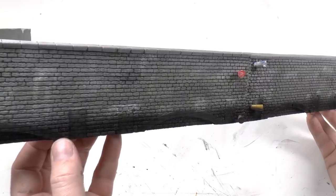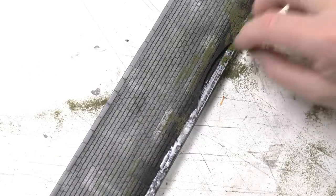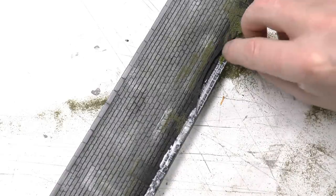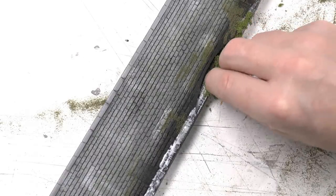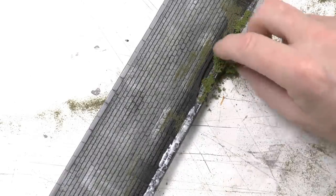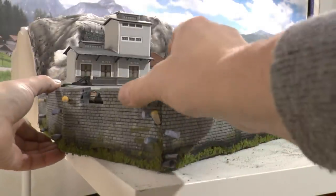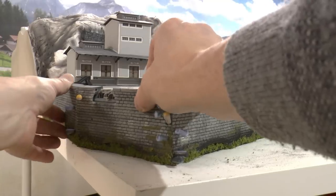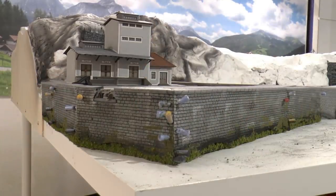With the paint in place it's time to apply some seaweed. The fine turf a bit up on the wall is burnt grass from Woodland Scenics. The coarse turf applied on the lower part is light green coarse turf, also from Woodland Scenics. Once completed, put the stone dock back in place, glue the parts together and fix them with pins until the glue has set.